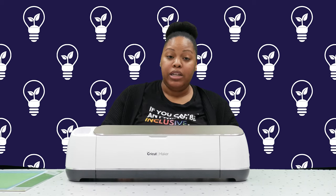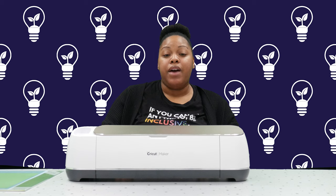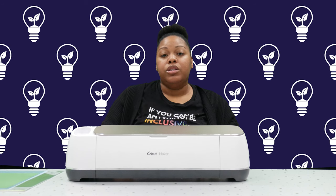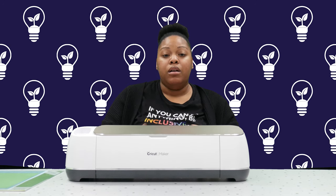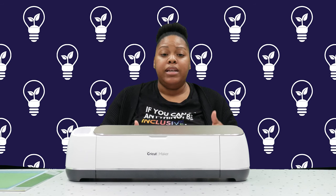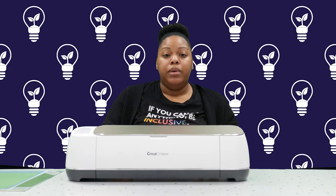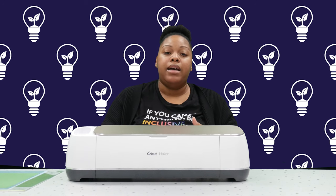You can also use the Cricut to draw — it can draw out words, different letters, different font styles, calligraphy and cursive. You can also use the machine to stamp different designs that you create, and you can create folded lines to make different greeting cards and boxes or other 3D projects. It also has a print-to-cut feature, where you use a separate printer to print out a design and then use the Cricut to cut out that design. That's a cool feature that I use a lot.